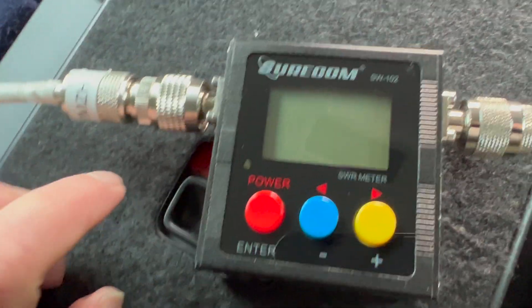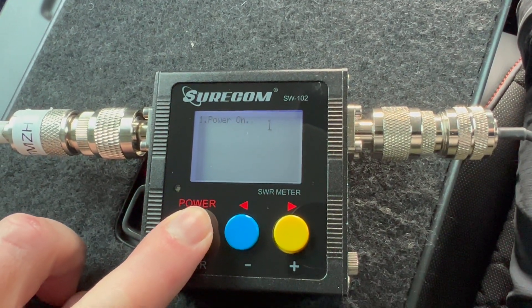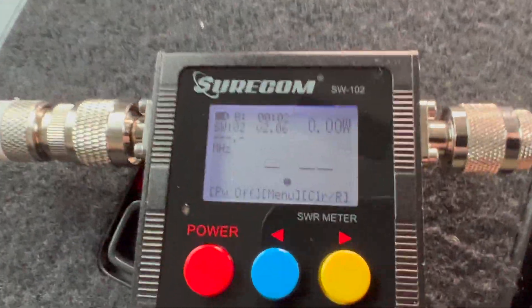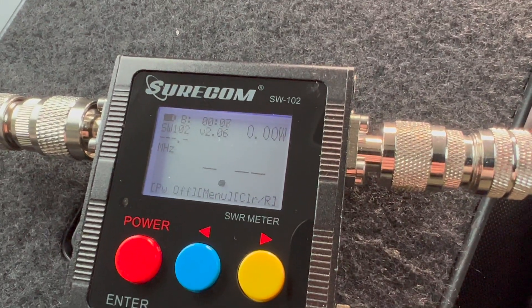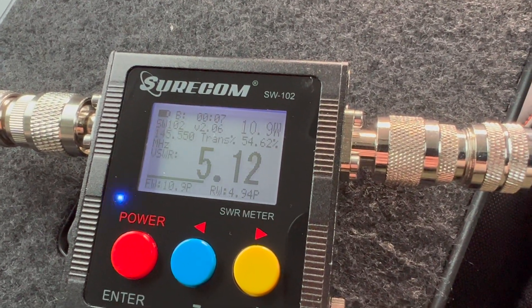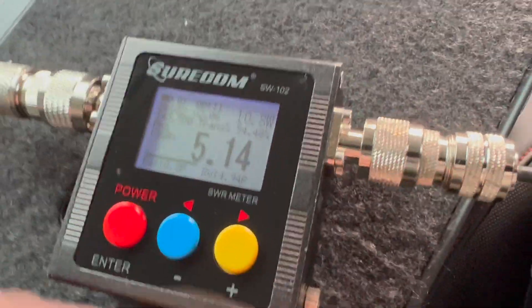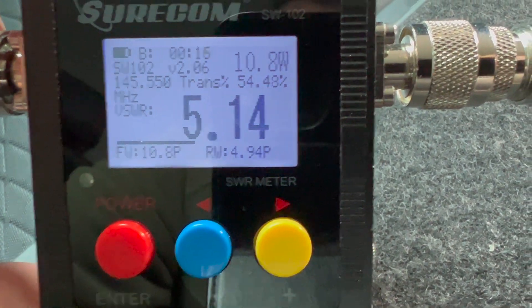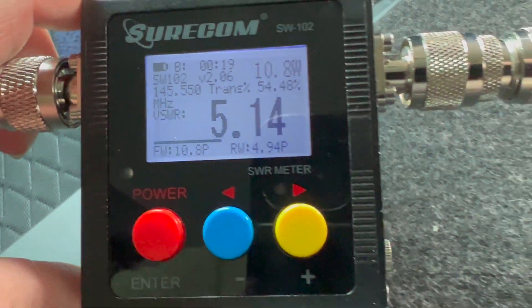Let's test the SWR. Turn on the old SWR meter. We've got a reflection in the SWR meter - let's have a see what the SWR is. So that is incredibly high. I think we need to investigate why that is the case.